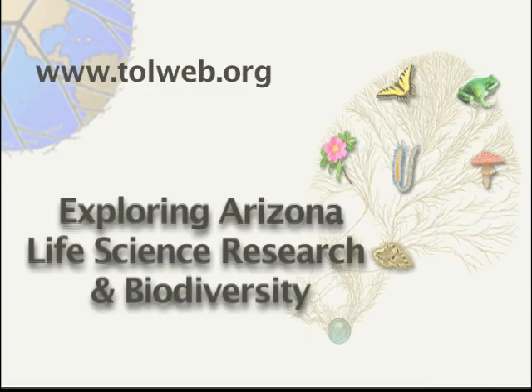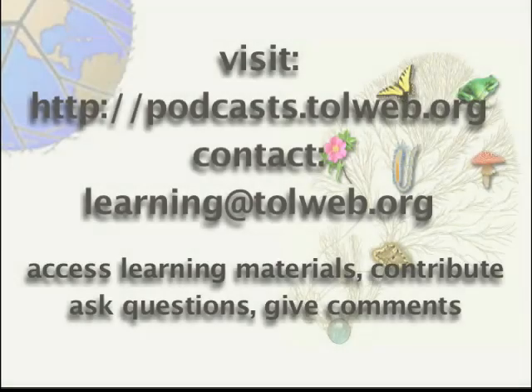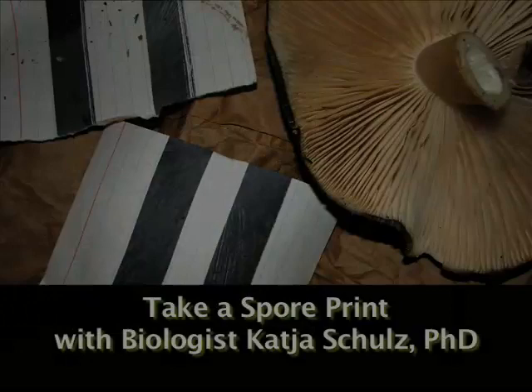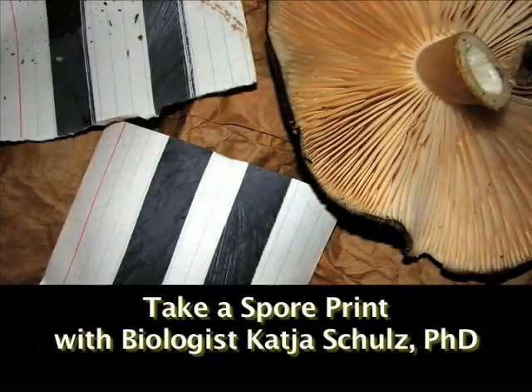Welcome to Exploring Arizona Life Science Research and Biodiversity with the Tree of Life Web Project. Visit podcasts at tolweb.org for learning materials to accompany this episode and to find out how to contribute to the series. I'm Lisa Schwartz, ToL Learning Materials Editor, and in this episode you'll learn how to take a spore print with biologist Katja Schultz.